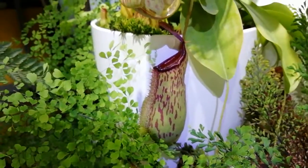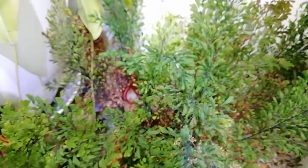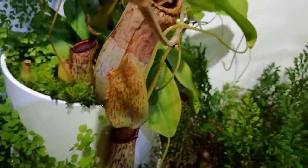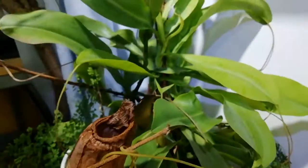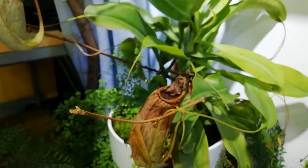There's one hiding down there, one there. I've air layered it several times so it can keep growing from the bottom. I replant the air layered pieces back into the pot.